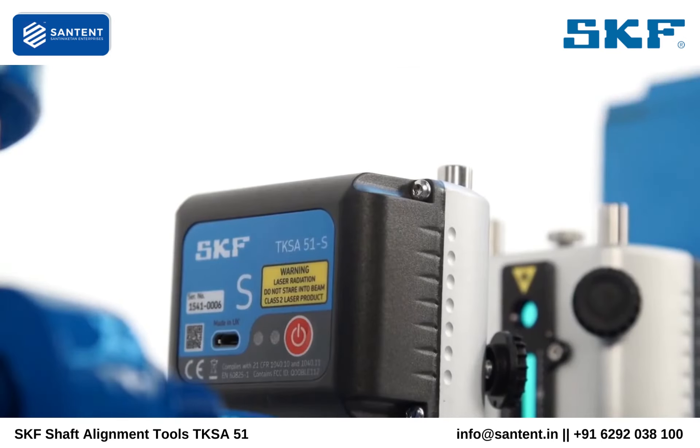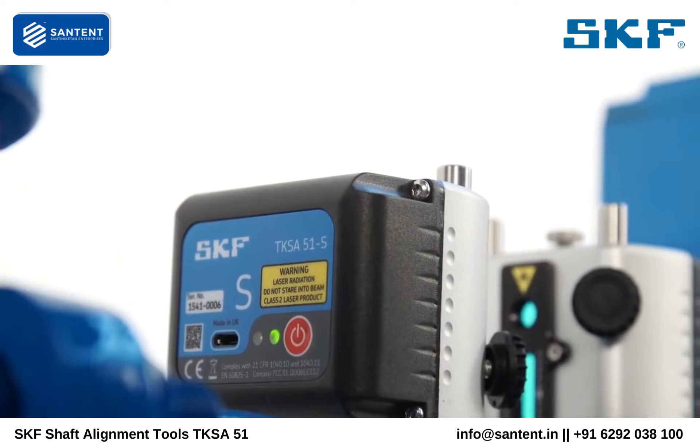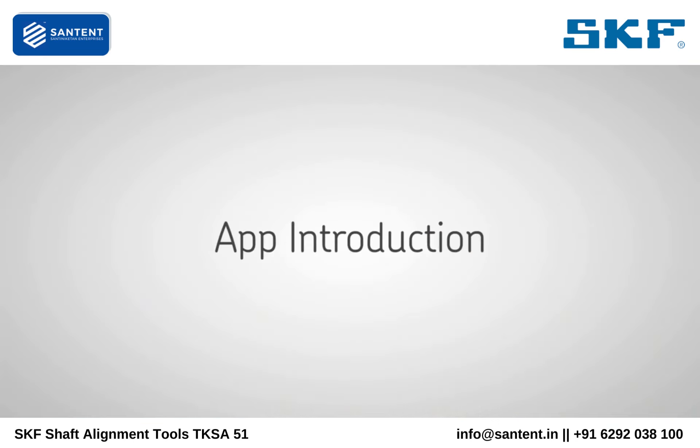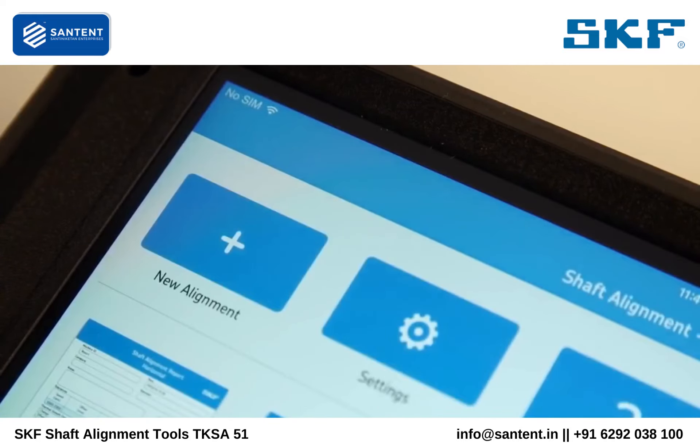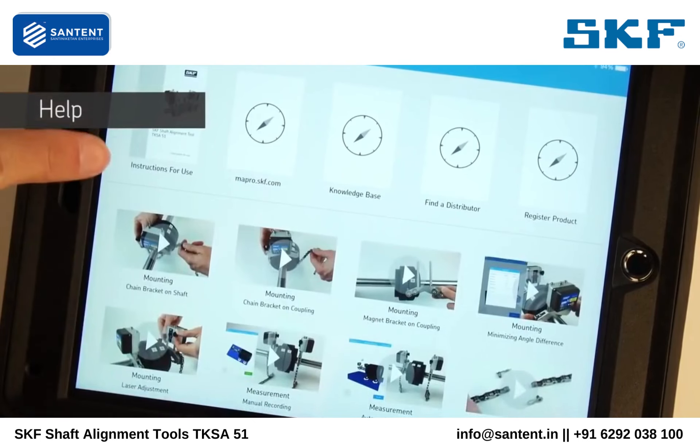Turn on the measuring units by pressing the on-off button in the back until the LED light comes on. Launch the app. Tap the help button to access the instructions for use.